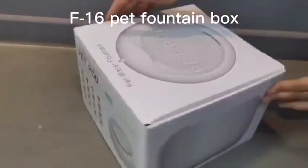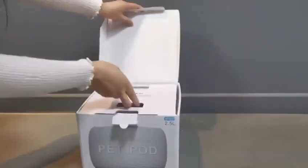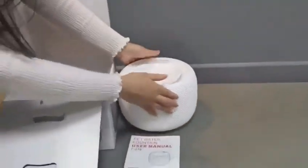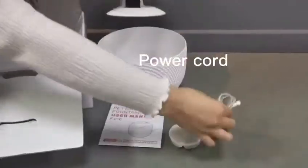F16 Pet Fountain. User manual. Filter. Power cord.